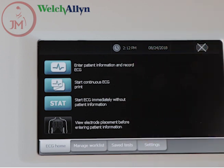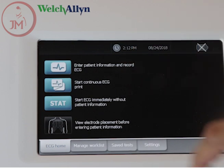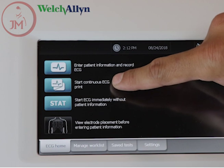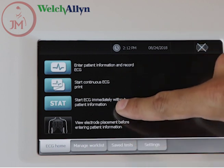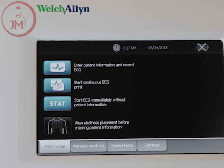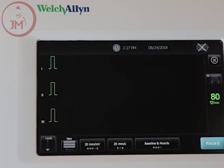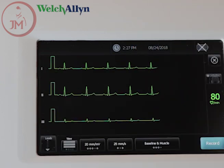From the main screen you have three options to choose from: you can take a standard 12-lead ECG while entering patient information, you can take a rhythm strip, or a stat ECG. We're going to go ahead and go to stat ECG.